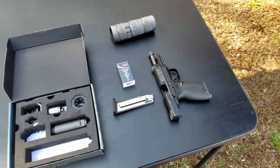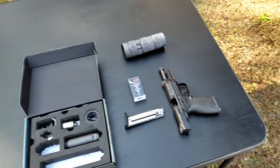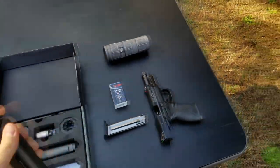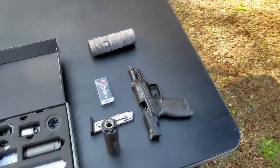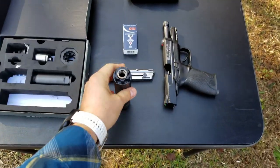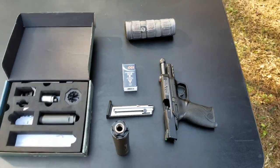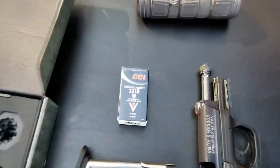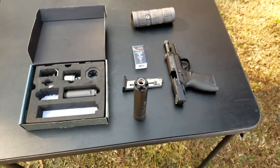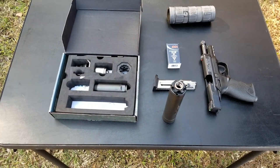I contacted Griffin because I wasn't sure — with the Nielsen device, sometimes that will cause malfunctions — and it says right in the manual do not use the spring assembly on fixed barrels. So I contacted them and said I have a fixed barrel 22 pistol and a fixed barrel 22 rifle, and they said that's fine, you can use the spring assembly for that. For 22s today we're going to be using standard velocity. Let me go ahead and get eyes and ears on and then we'll get started shooting.